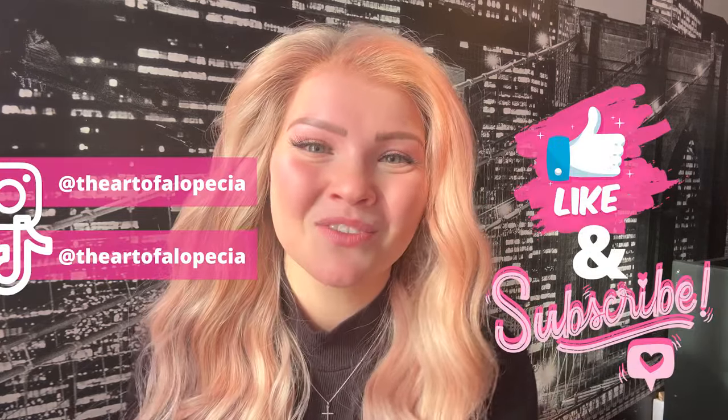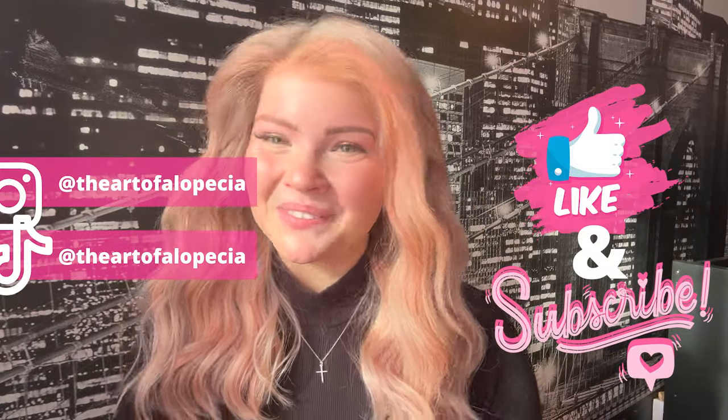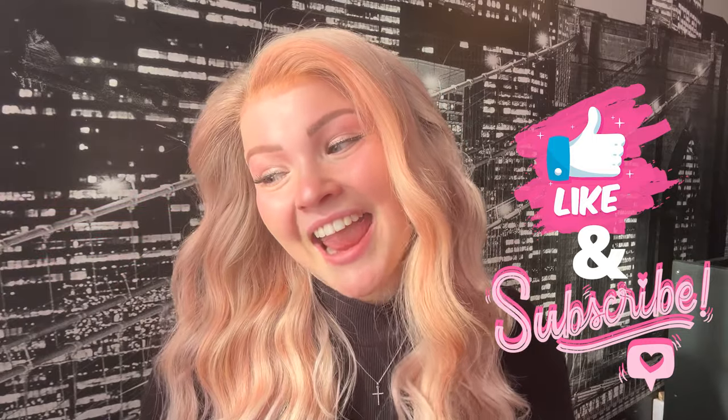Go check out D Muse — they offer 10% off for anyone with medical hair loss, so be sure to utilize that discount and save a little money. If you enjoyed this video, don't forget to give it a thumbs up, subscribe if you want to see more wig content, and follow me on all my social medias to stay up to date on my life with alopecia. We'll see you next time on the Art of Alopecia — bye guys!